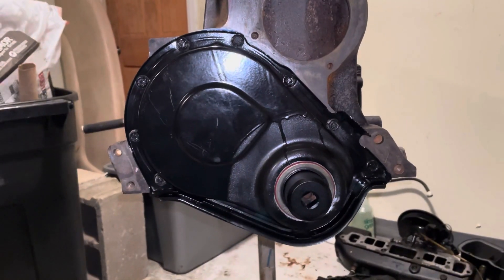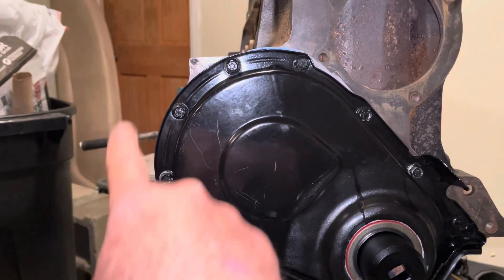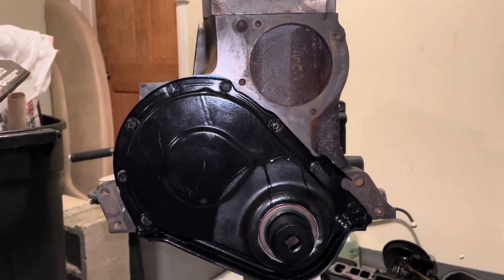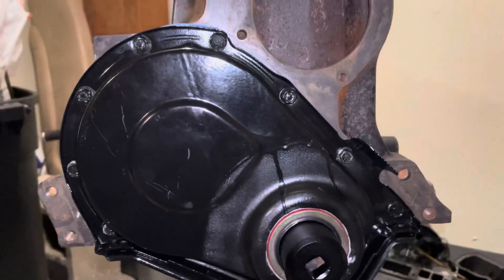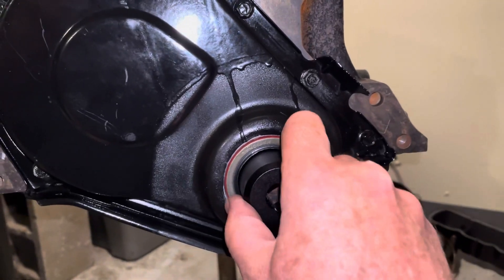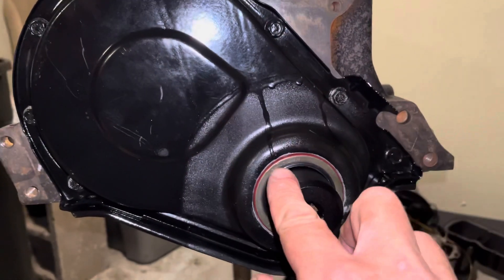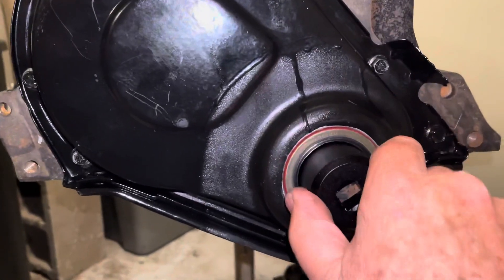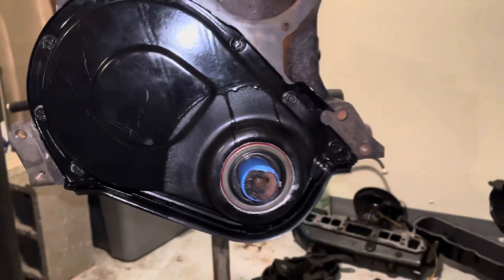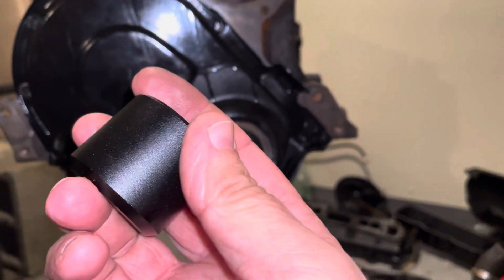The front timing cover is now installed, and all the bolts — these are 3/8 head bolts — are all tightened down to 35 inch-pounds with my small inch-pound torque wrench. So the front cover's installed, and this tool helped to make that cover concentric. I was able to locate it on the block concentric with the crankshaft, and I left it installed when I tightened the bolts, and now I can pull it off.